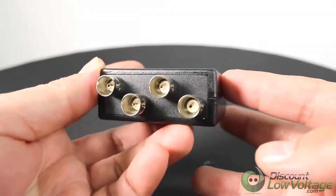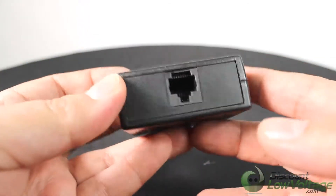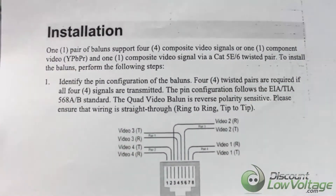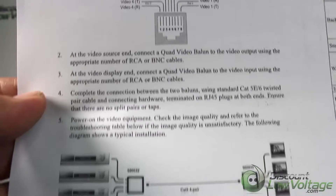Used in pairs, the quad video balun eliminates up to four coax cables, allowing audio and video equipment to be connected via space-efficient and cost-effective category twisted pair cable.